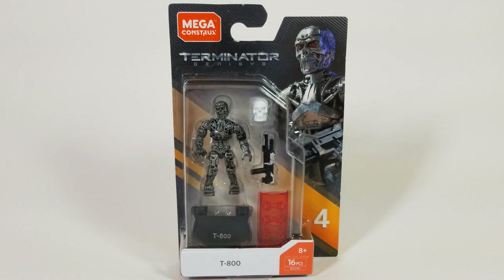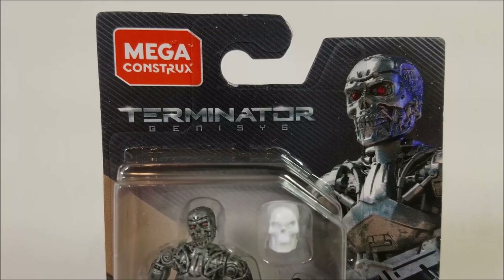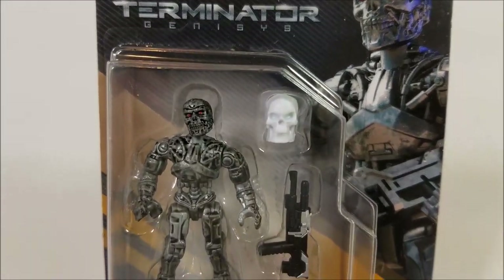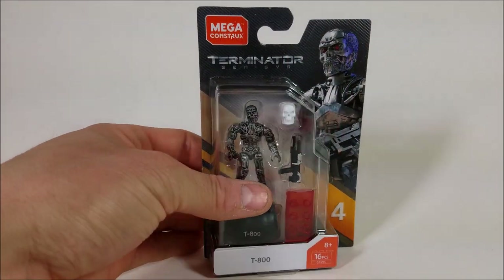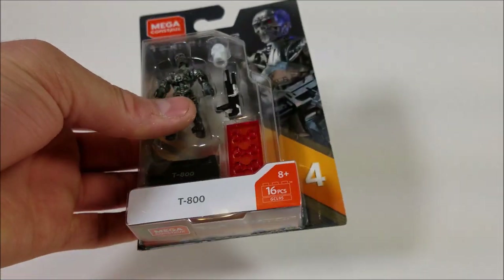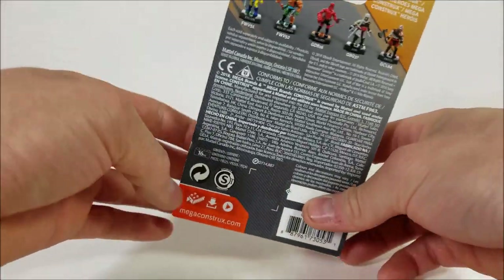Alright guys, before we open this thing up let's take a look at the packaging. It comes in the standard Mega Constructs packaging with the figure displayed on the left and the illustration on the right. On the bottom it shows the pamphlet that comes with the figure, and if we turn it around we see the other figures from the line.